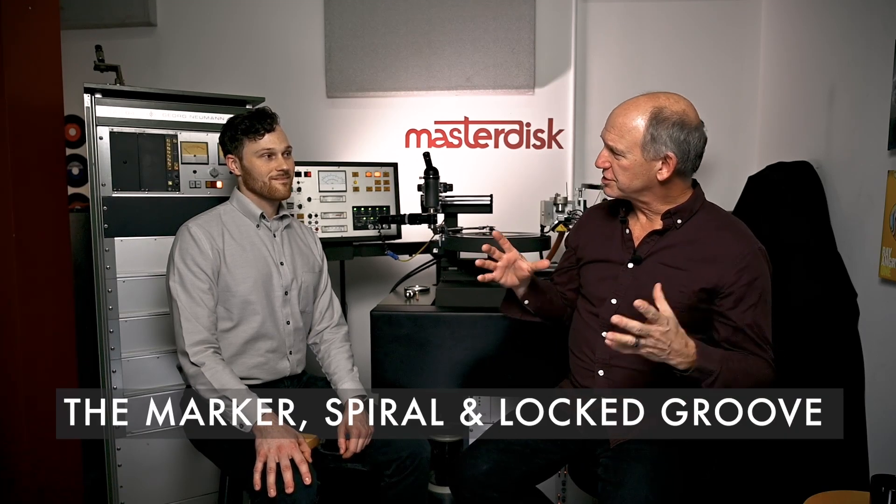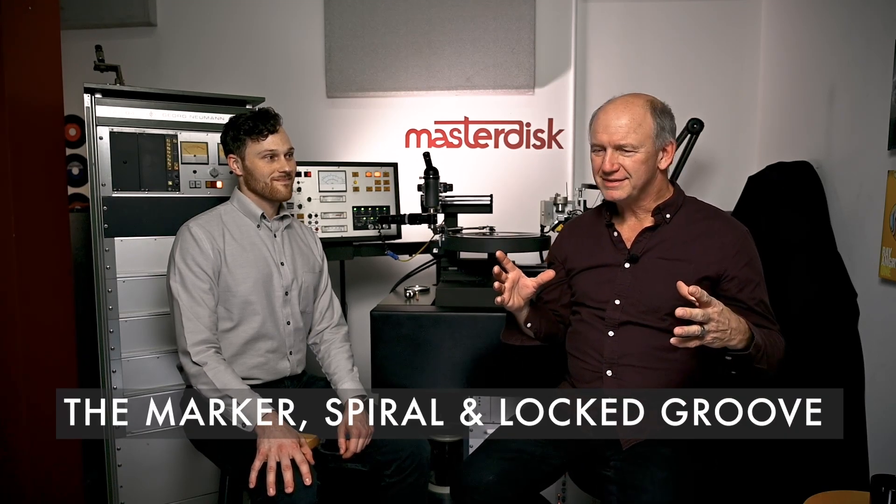Hi and welcome to Making Vinyl at MasterDisc. I'm Scott Hall, chief engineer and owner of MasterDisc, and my cutting engineer Garrett Robinson joining us as usual. Our short subject for today is the marker — it's the spiral. It's the thing on the record that nobody really knows is there, but everybody knows it's there.